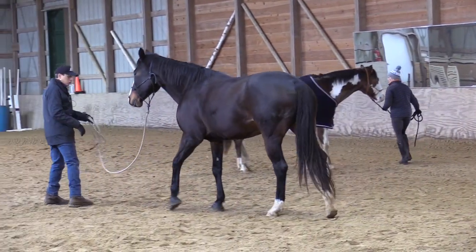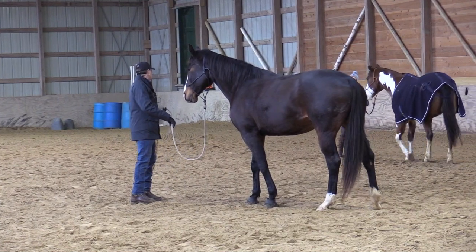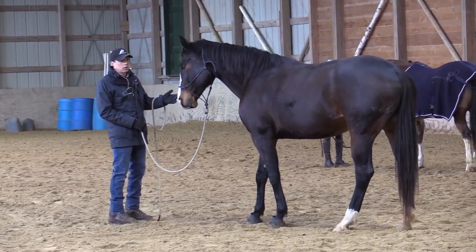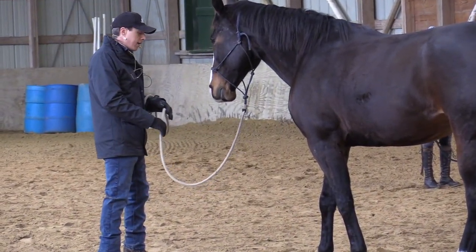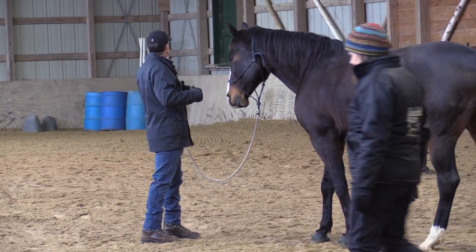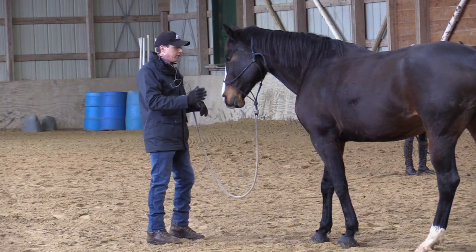Terminology: direct pressure means you're touching your horse, using the lead rope, the bridle, or touching them directly. Indirect pressure is more your movements — expanding the bubble — so what I'd like to do is start with a little indirect pressure.